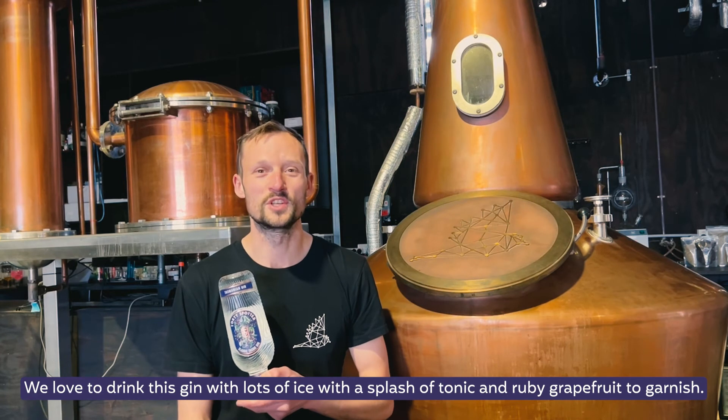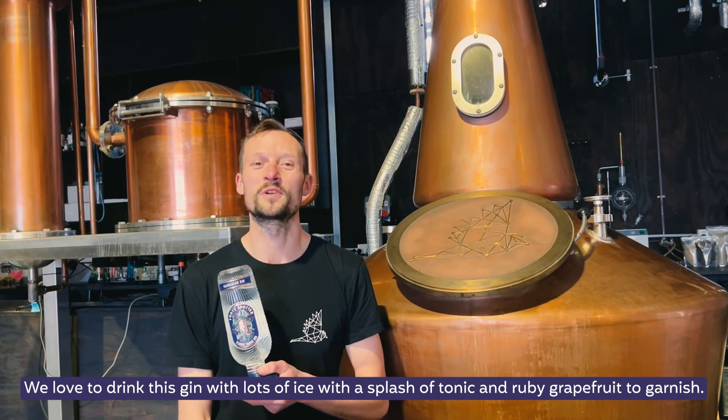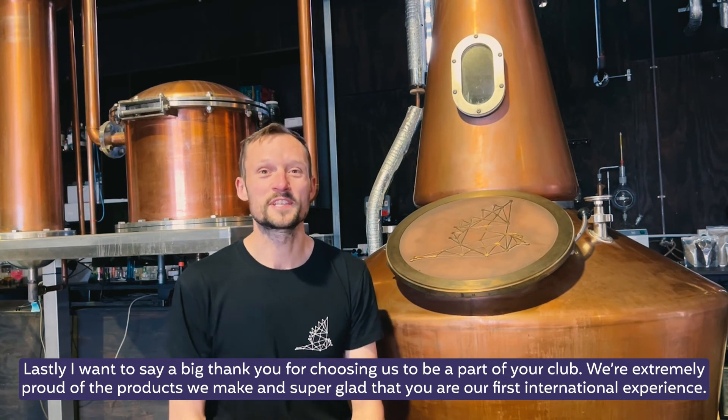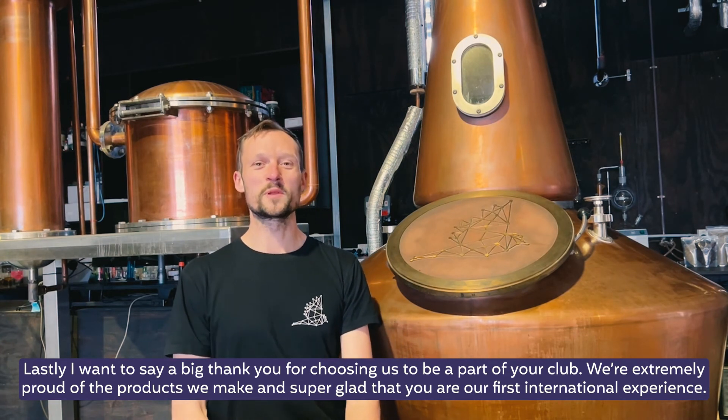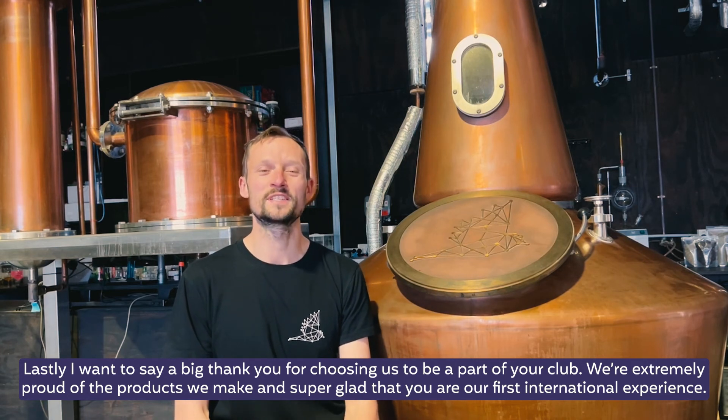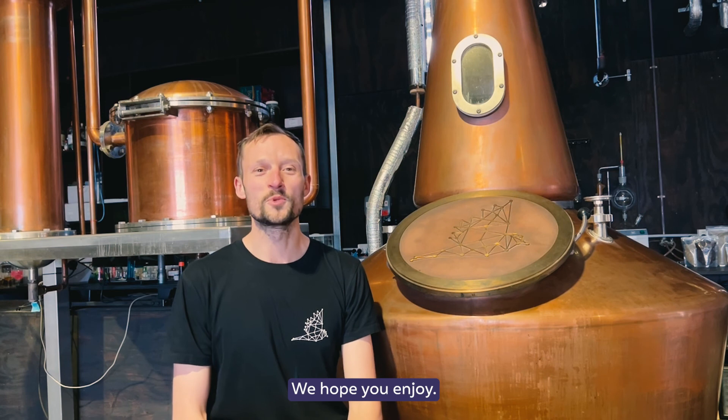We love to drink this gin with lots of ice and a splash of tonic, garnished to finish. Lastly, I want to say a big thank you for choosing us to be a part of your club. We're extremely proud of the products we make and super glad you are our first international experience. We hope you enjoy.